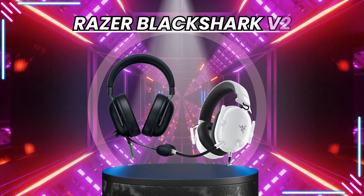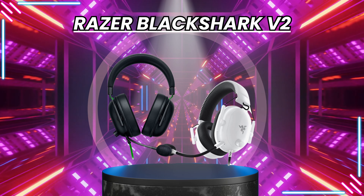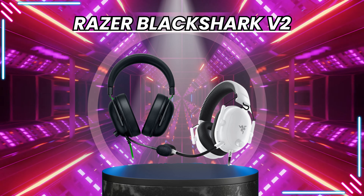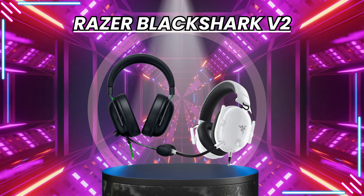In this video, I will tell you about one of the cheapest and great headsets — the Razer BlackShark V2. After you know the specifications of this headset, you will be shocked. This headset will give you the best quality voice and make your gaming even better.